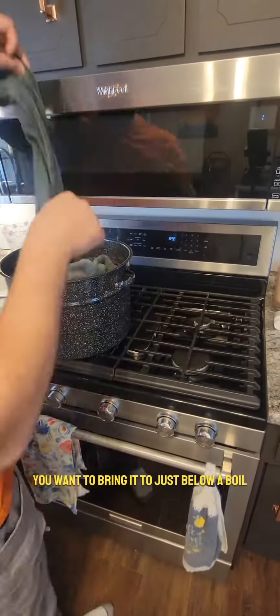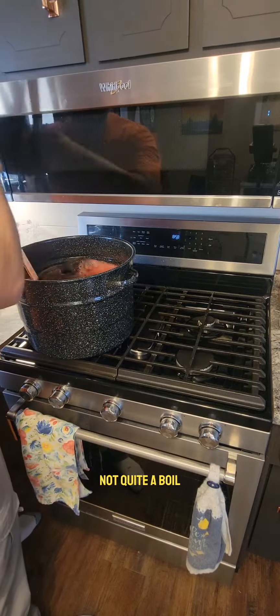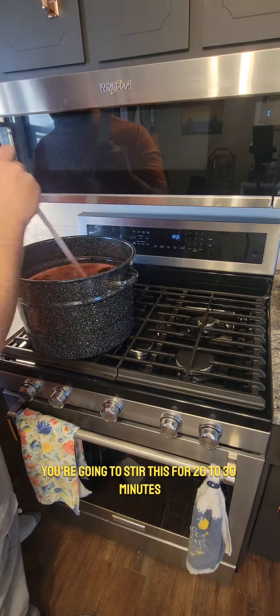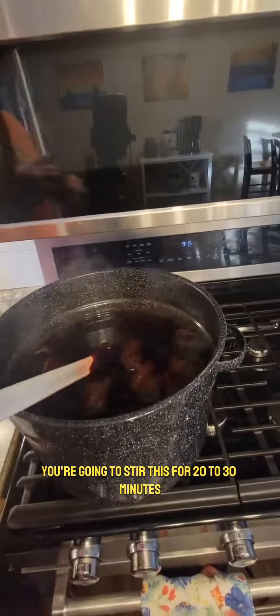Once it's on the stove you want to bring it to just below a boil — not quite a boil, just some nice solid steam rising off the top of it. You're going to stir this for 20 to 30 minutes.